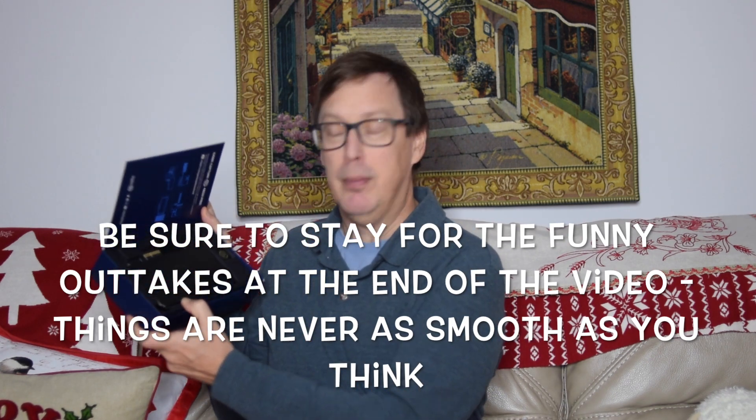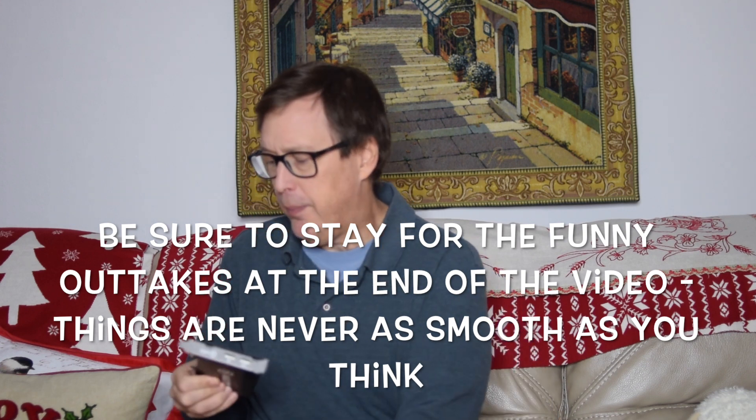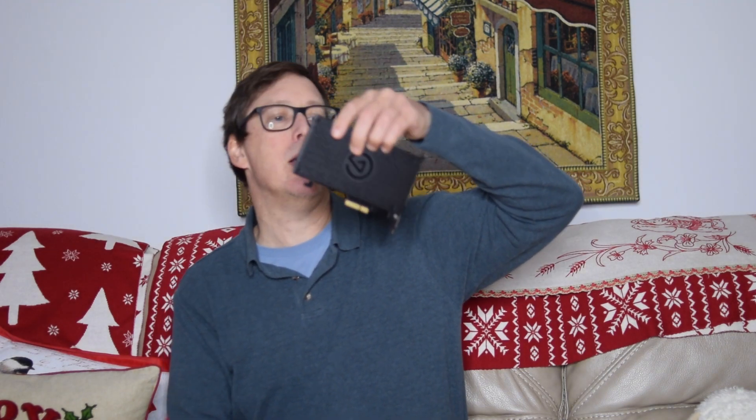I think it's time we actually bring it out of the box and see what we've got. We've got a card. Look at it carefully — you don't want to be fiddling with the contacts and stuff like that. Here it is, the Elgato 4K60 Pro.